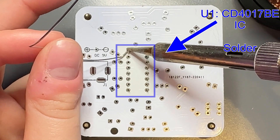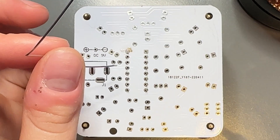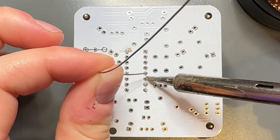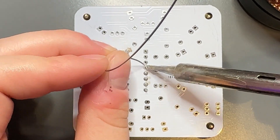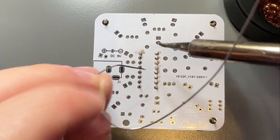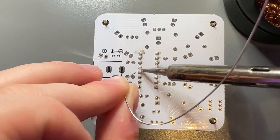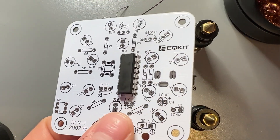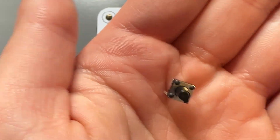All right, we're going to start off with U1, which is our first integrated circuit. We're going to make sure that the notches line up on the board. There's a little indent on the top and we want to have it facing the right way so our IC works. Going to get it all soldered on. Flip it over — it looks amazing. See the notch at the top.